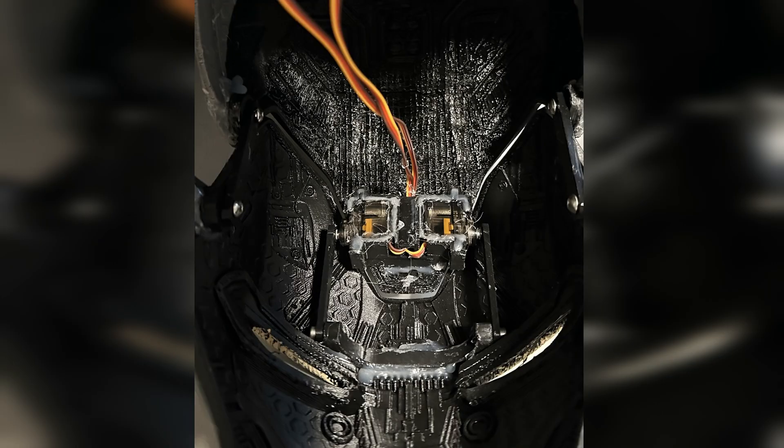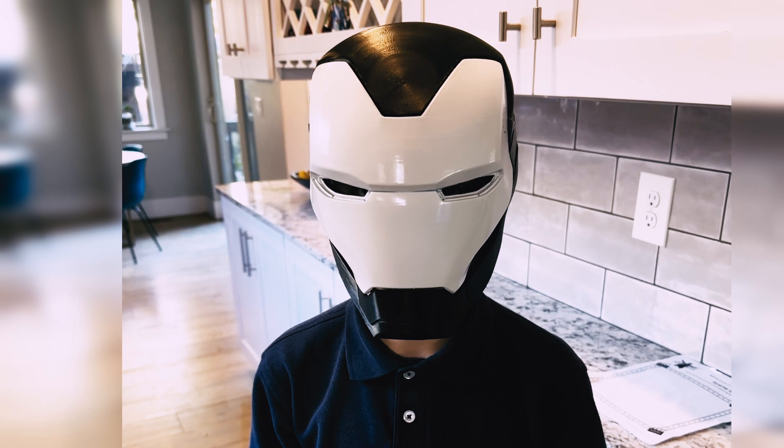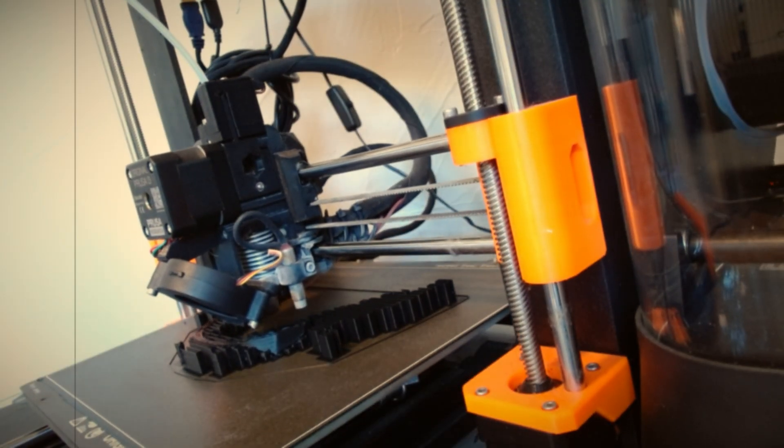That meant mounting servo motors in the top of the helmet, along with flexible LED lights and an Arduino microcomputer. We went through a whole bunch of trial and error — it took probably 20 different tries to get the servos and electronics lined up just right to get the mask to open and close. That's when we hit one of the biggest problems on the build: when my son test-fit the helmet for the first time, it just didn't fit on his head. We were going to have to 3D print an entire new helmet. We were at a real low point.